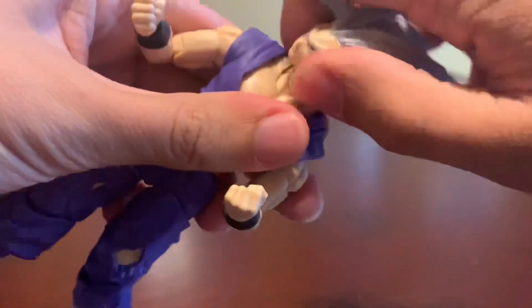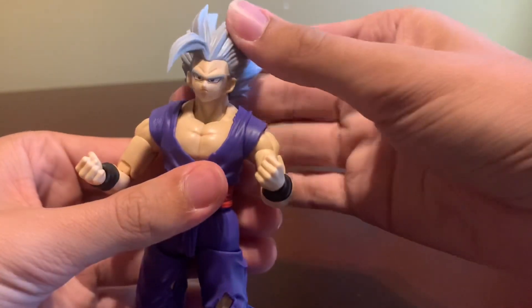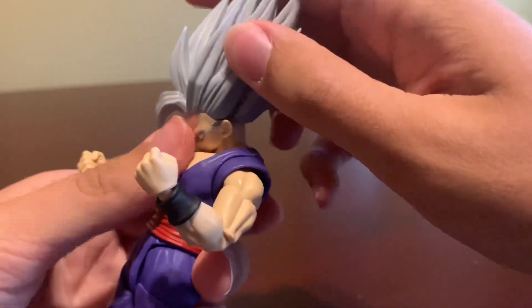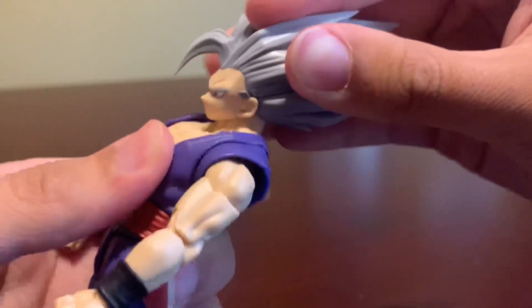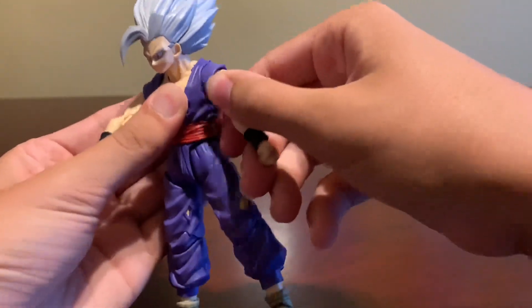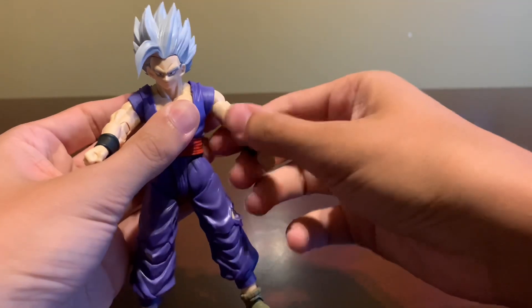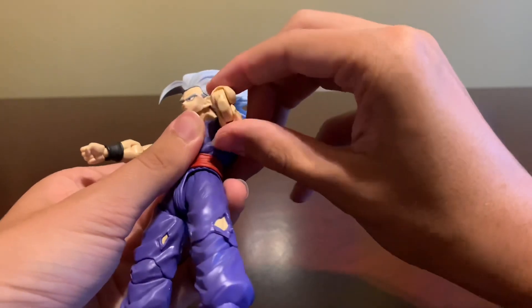Now for articulation, his head sits on a double ball peg. The head can go up this far and it can go down this far, but you do have to be careful with the head because if you go down too far it'll pop off. He has neck articulation as well, and he does have a butterfly joint right here, and nearly a full rotation going around. He can hit a very good T-pose, and he has a bicep swivel along with the double-jointed elbow, which does look pretty good.